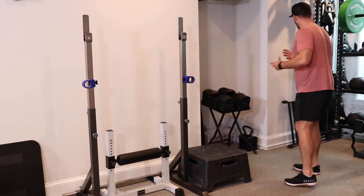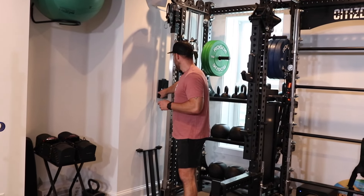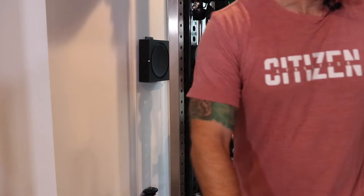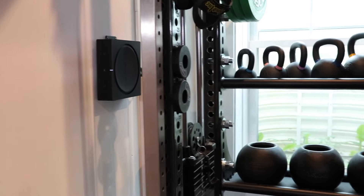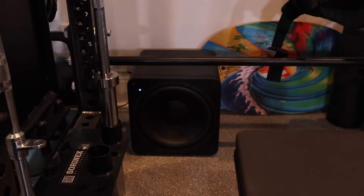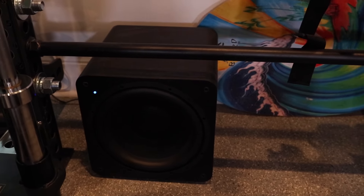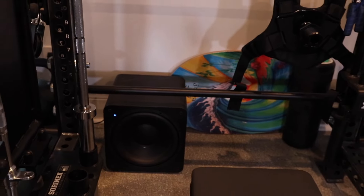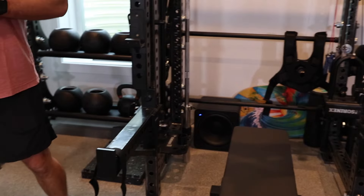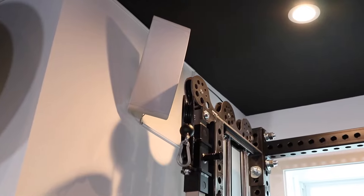A couple other things all home gyms need to have — you've got to have a good stereo system. We've got the Sonos going here. We've got the SVS thousand-watt sub and mounted speakers with a Sonos amp. We are pumping watts down here — we get loud. You can hear this system outside and down the street if you want to. I love bumping loud music when I'm getting a good training session in.